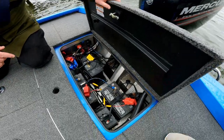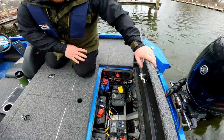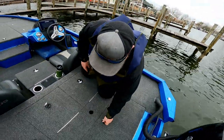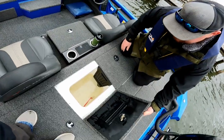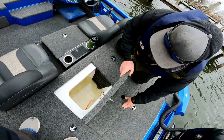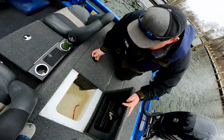There's a breaker switch, a few switches under there and another on the wall, plus a dead man switch as well. The live wells are divided — pretty standard — and you can easily put 20 to 23 pounds of bass in there, no problem.